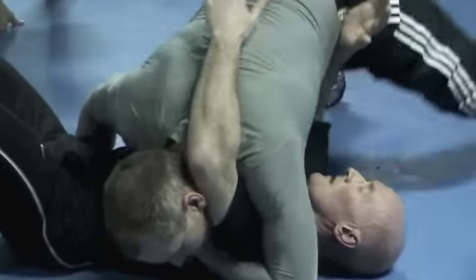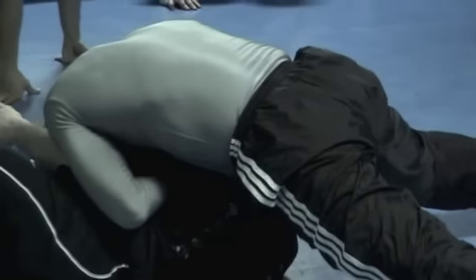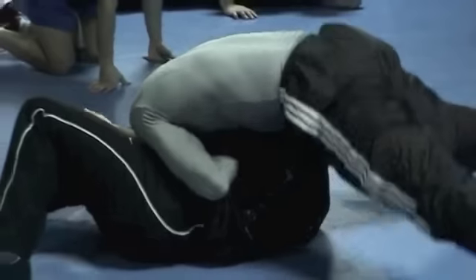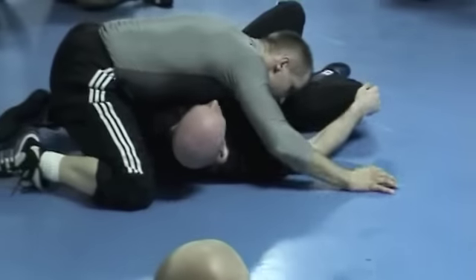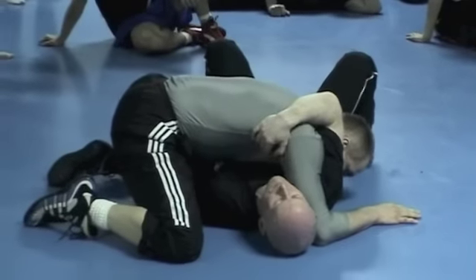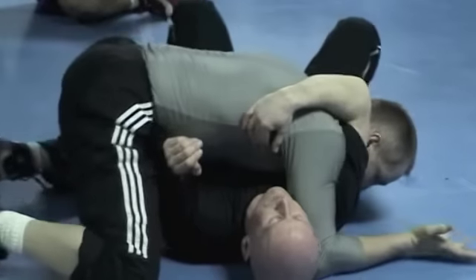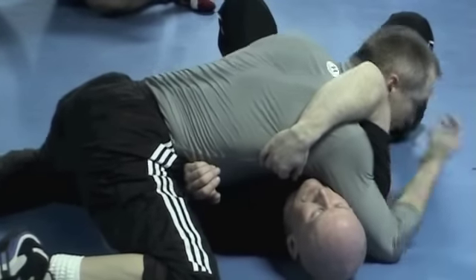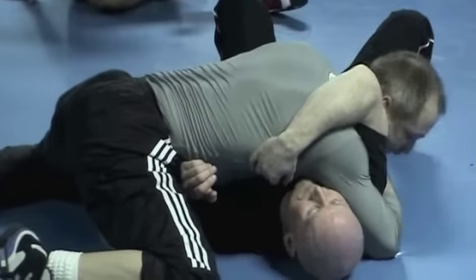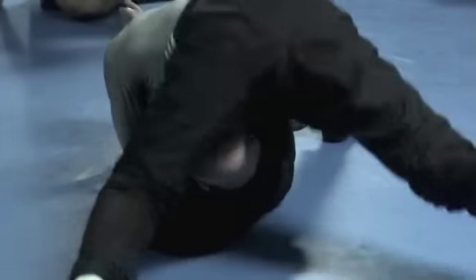Okay, now up. Put the pressure on the rib cage here. Hand is above my shoulder, on the top. So you have to take this hand, lock the hip, bring this around the armpit.